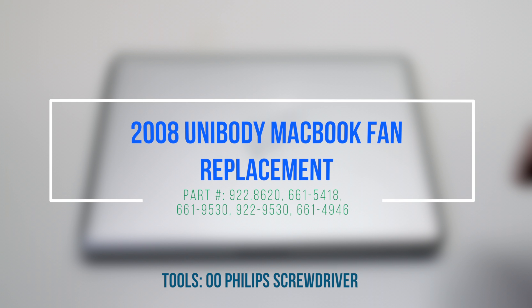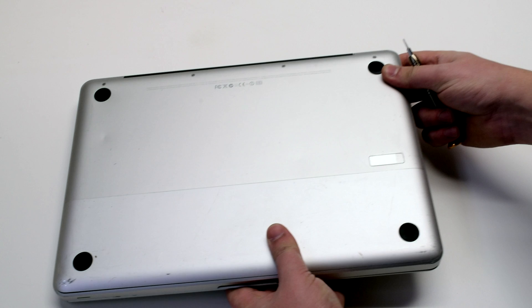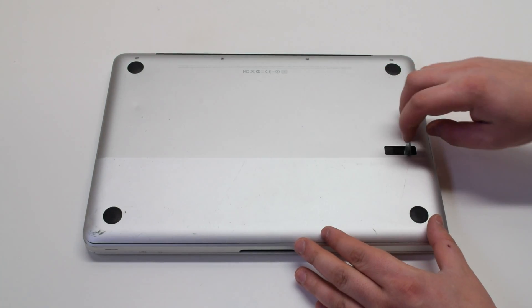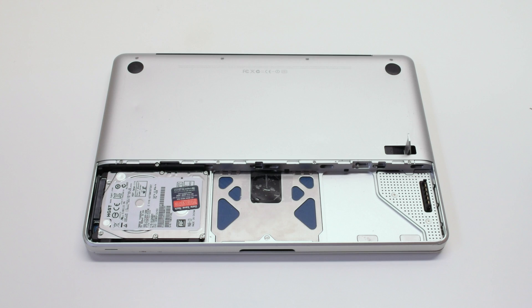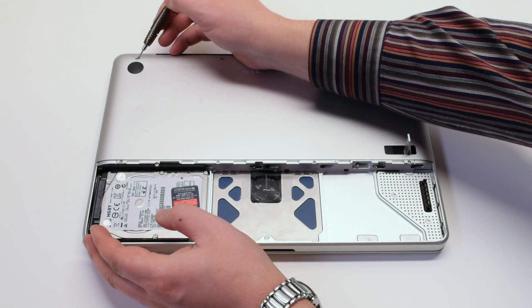2008 unibody MacBook fan replacement. Make sure that the MacBook is shut down, and let's start off by flipping it over. Press in the battery cover latch and remove the panel. Next, remove the battery.